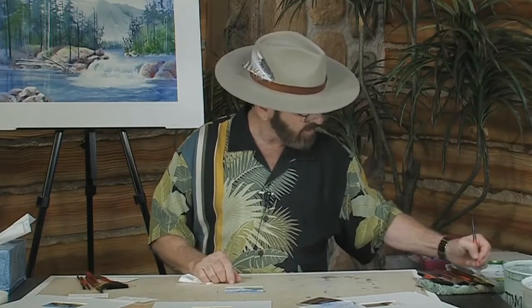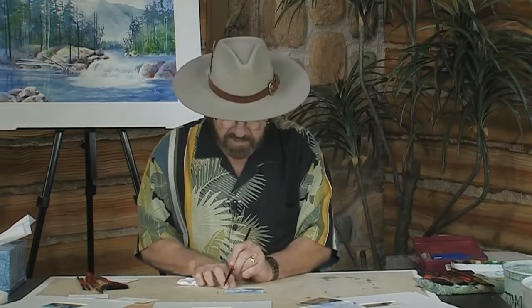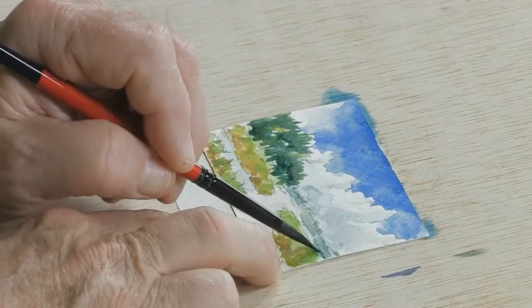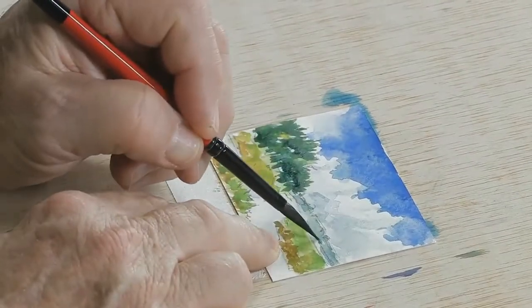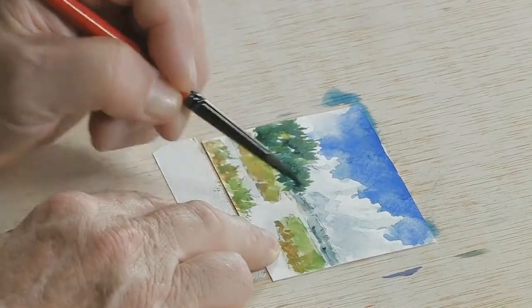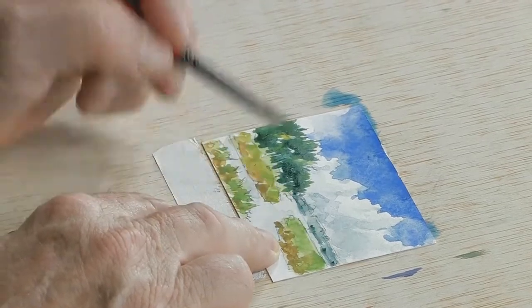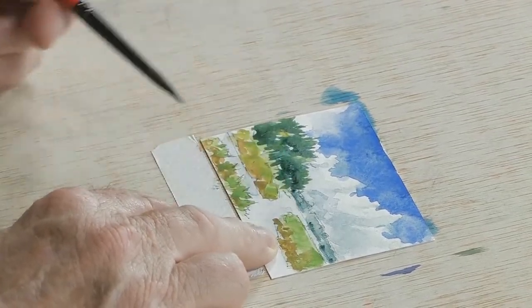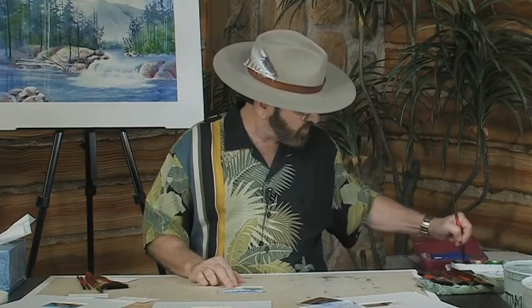Now let's take a look at this little area of distant trees that are back along here. What I want to do is come in and put just a little bit of dark — just a little bit of dark at the edge where that tree line is back there — just to identify that edge a little bit more so you can see it. Then I'll come into the area of the marsh, which is closer to me.